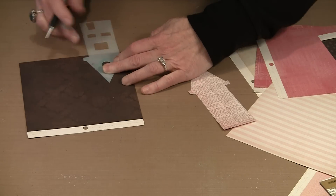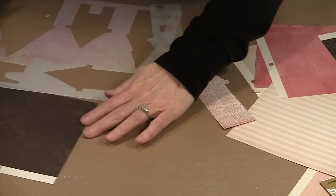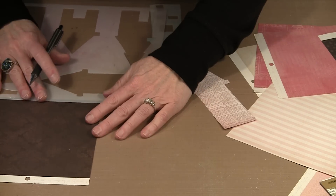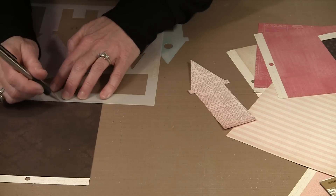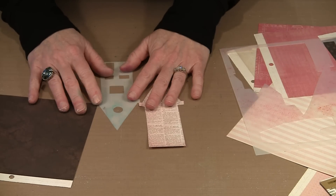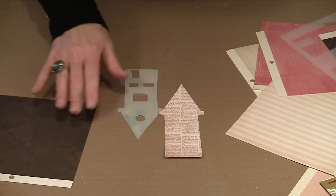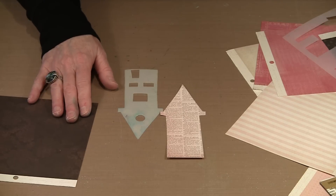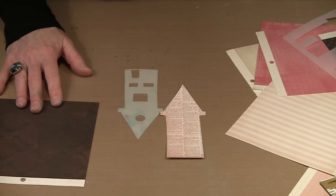Because of the mask I can't draw all the way across, so I'll use the edge of the stencil to connect the two lines and get a complete roof line. Then I'll cut it out. The process is identical for all of these houses — you cut your houses and roofs, then think about doors, windows, and embellishments. That's where it really gets fun.